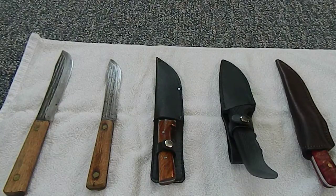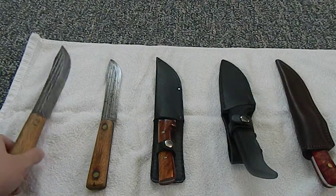I got all of these knives for under $70 for everything, and I cannot be more happy with them to be perfectly honest with you. If you know your knives, you probably have an idea of what's down here. I'll just jump into it.